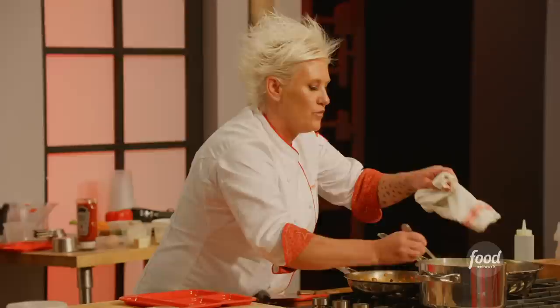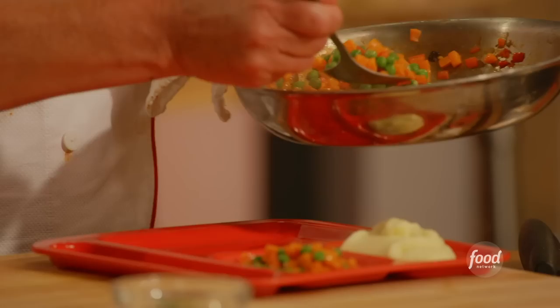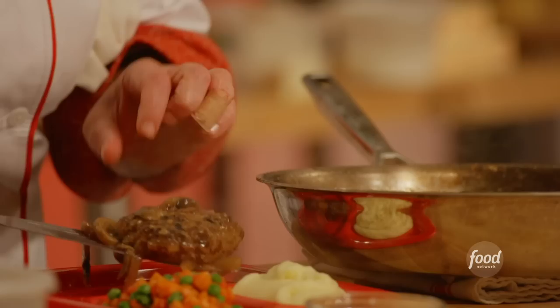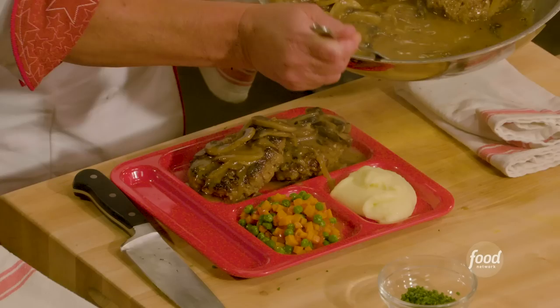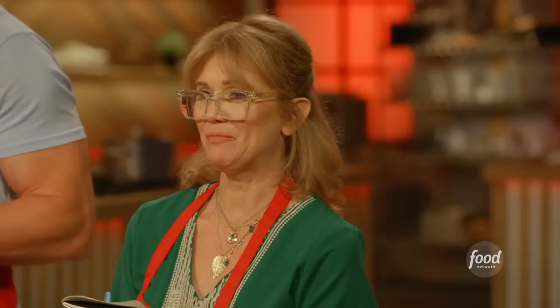Ready to start plating. When plating, make sure to plate neatly. Hold the spoon like a pencil, take a nice big spoonful, bring it over, put something underneath if needed so we don't get any drips, and let it fall off the tip. Add the Salisbury steaks, smother them with the gravy, mushrooms, and onions, then give it some of the sauce. Finish with the chives on top. Nice — what do you guys think? Beautiful.